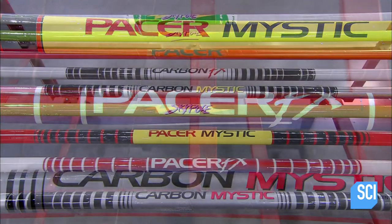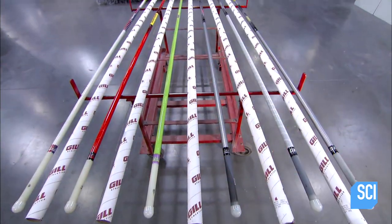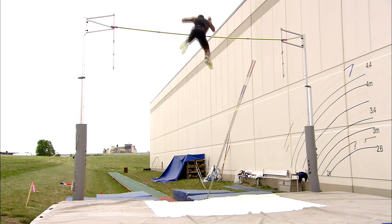Vaulting poles come in various lengths between 10 and 16 feet. A pole designed for a heavier vaulter has to be stiffer than one designed for a lighter vaulter, because the pole has to propel more weight with the same degree of bending.